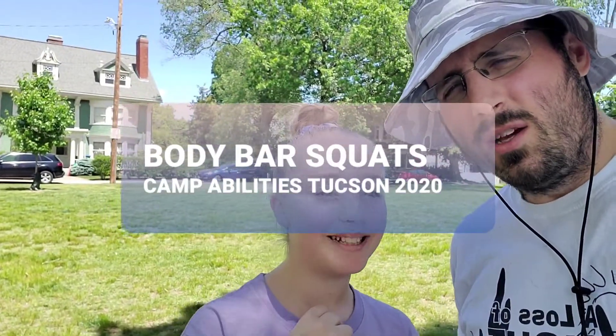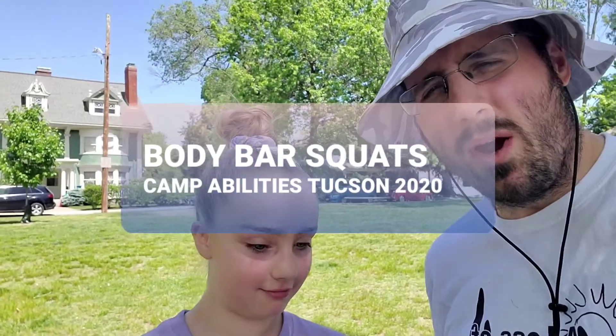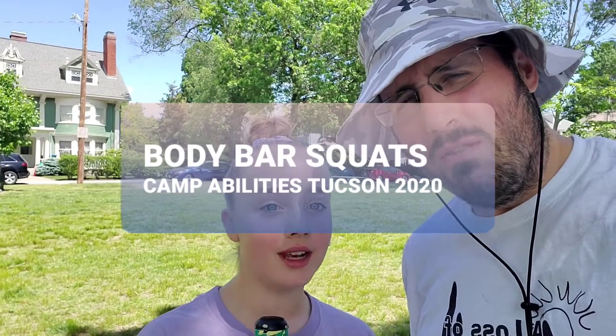Hey camp, it's Coach Scott and Coach Allie. We're going to work on our body bar workout today for our lower body. Your body bar is the squishy bar that you got in your trusty virtual camp kit. Allie's a gymnast, so she's going to be our demonstration expert today.